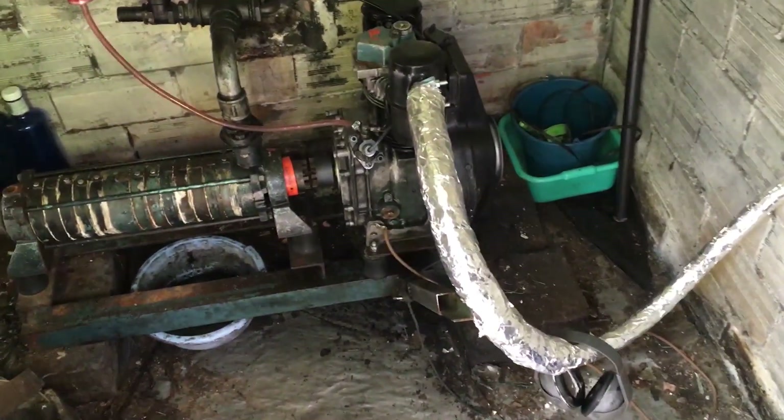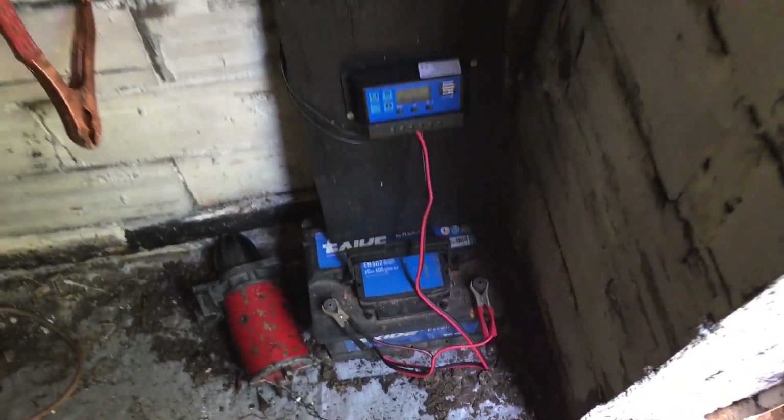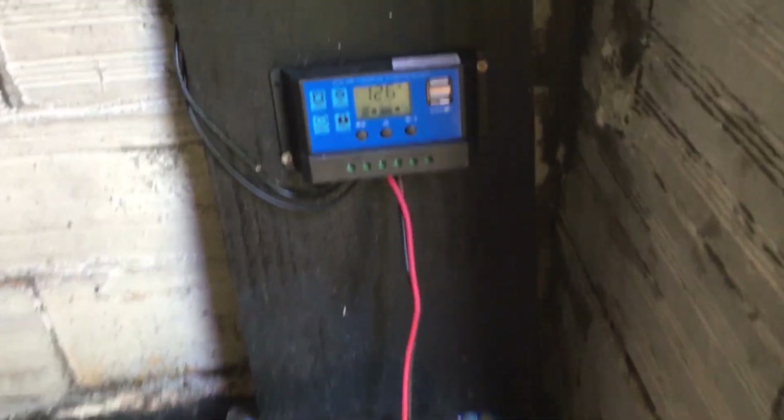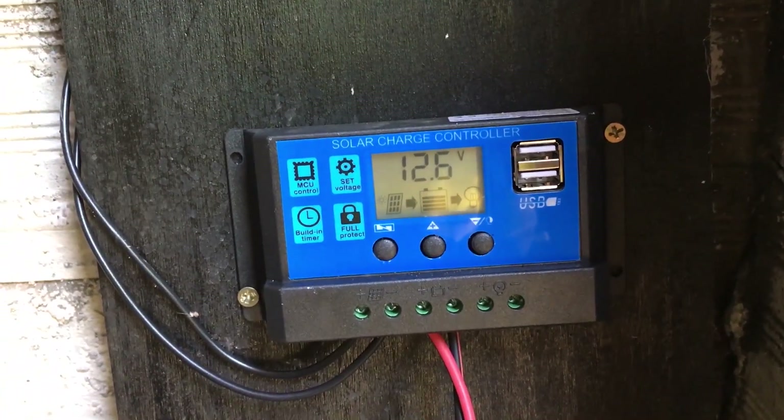Let's have a look from the inside. I have this piece of wood and an old battery, and you can tell it's already charging, so we're good.